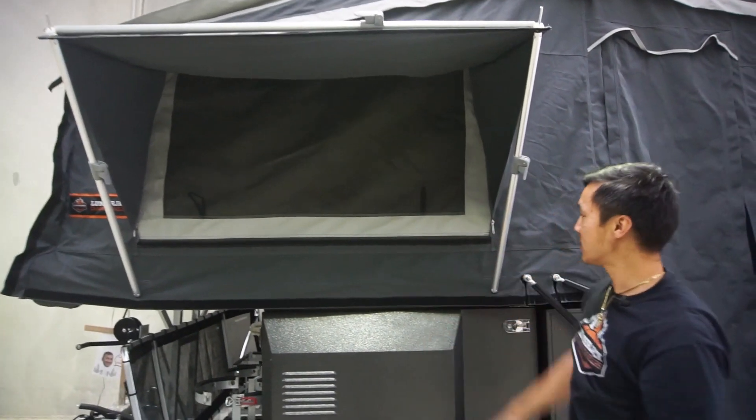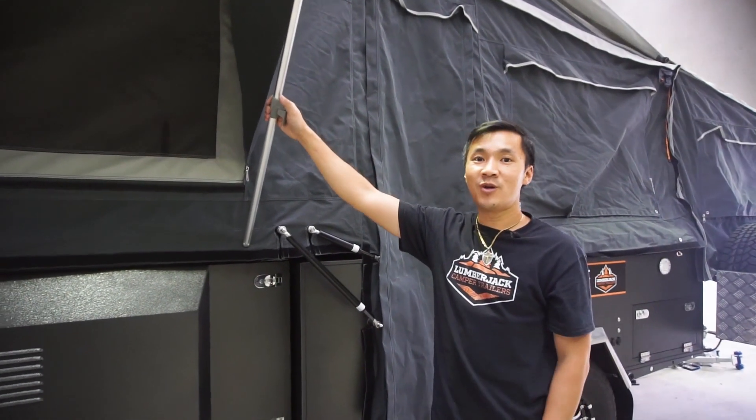So we've got the blind closed in on this camper there. That's how you set up the window awning poles.